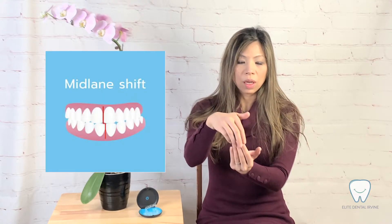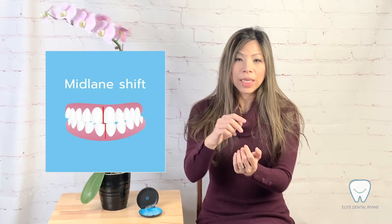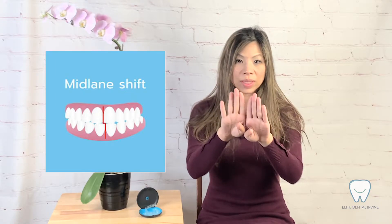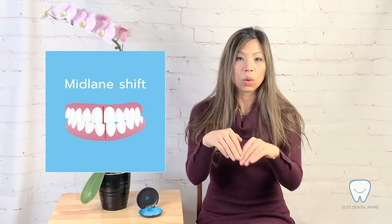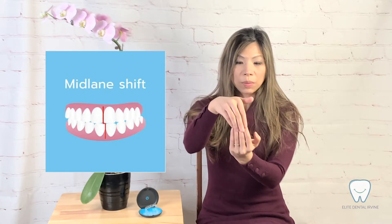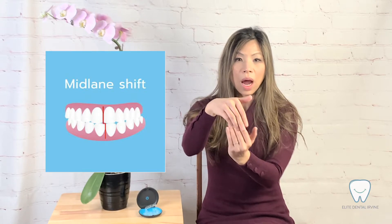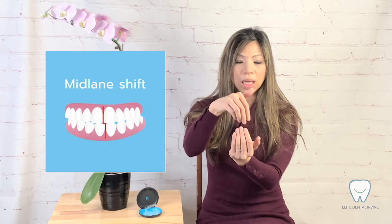Oftentimes in unilateral class 2 malocclusion, the other side is normal occlusion. You can see the shift of the midlines. So what are the midlines? The midline is when people smile there's a line in between the two central incisors. There is an upper midline and a lower midline. Usually if people have unilateral class 2 malocclusion, oftentimes the upper midline is not aligned with the lower midline.